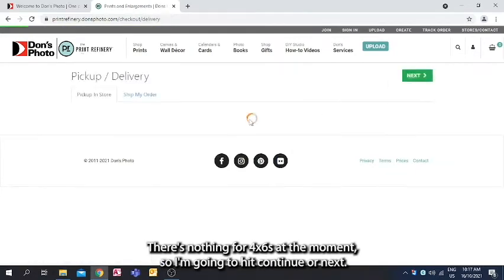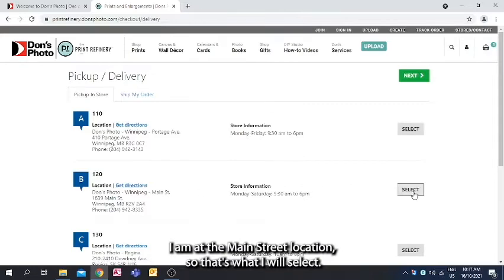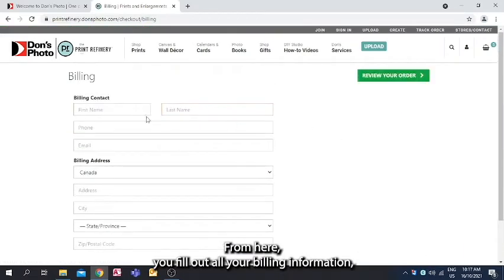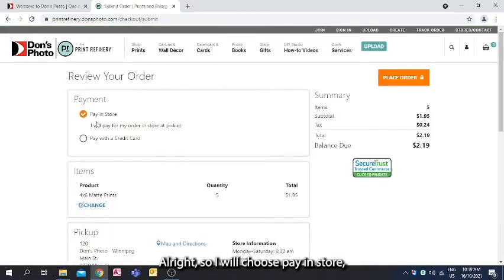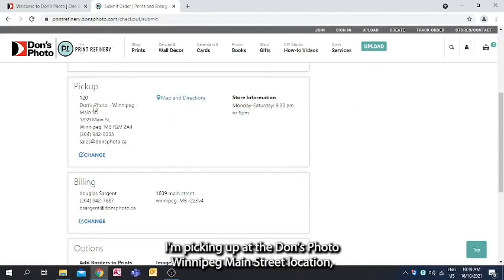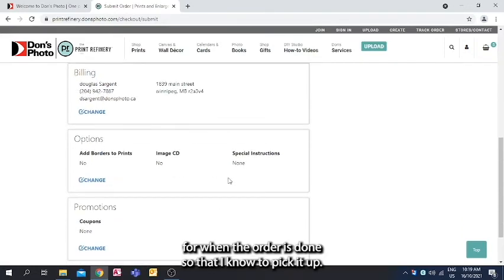Hit Continue or Next. If you want the order shipped, you can have it shipped directly to you, or choose to pick up in store. I'm at the Main Street location in Winnipeg, so I'll select that. From here, fill out all your billing information — nothing is actually charged at this point, it's more for your account. I'll choose Pay in Store, so I'll pay at the till on pickup. This overview shows I'm getting five 4x6 prints on matte paper, picking up at the Dawn's Photo Winnipeg Main Street location.